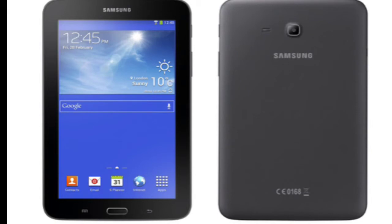Indeed, the Galaxy Tab 3 Lite carries just a 7-inch WSVGA 1024x600 pixel display, a 1.2 GHz dual-core CPU of unspecified manufacture, 1 GB of RAM, 8 GB of internal memory, a microSD slot, and a 3600mAh battery. That battery doesn't seem small — with this screen and processor, it will likely be perfect, as Samsung is quoting eight hours of video playback on a charge.